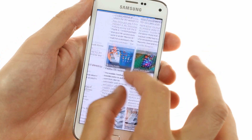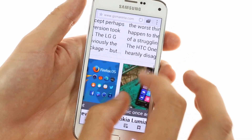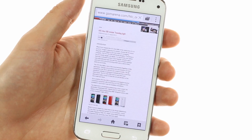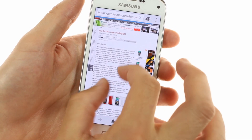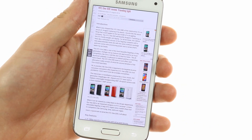For internet browsing you get both Chrome or the default Android browser. Browsing is pretty fast and text appears crisp despite the smaller screen size and resolution compared to the Galaxy S5 flagship. You do get some slowdown during loading, but for the most part performance is top notch.